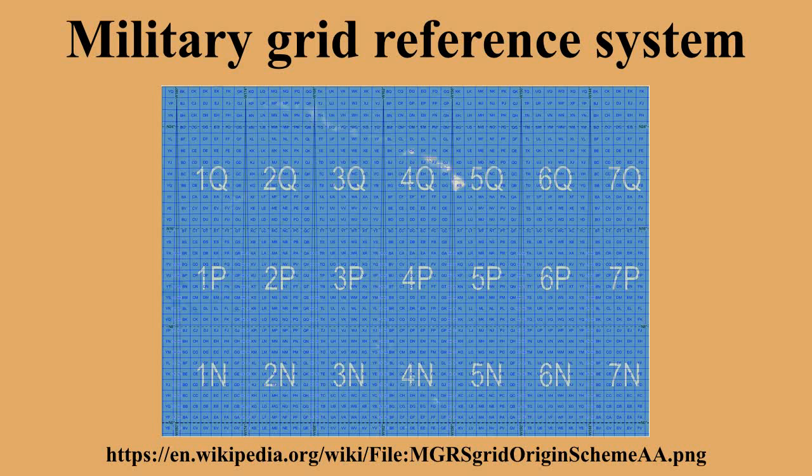Numerical Location: The third part of an MGRS coordinate is the numerical location within a 100,000-meter square, given as N plus N digits, where N is 1, 2, 3, 4, or 5. If 5+5 digits are used, the first 5 digits give the easting in meters measured from the left edge of the square, and the last 5 digits give the northing in meters measured from the bottom edge of the square. The resolution in this case is 1 meter, so the MGRS coordinate represents a 1-meter square where the easting and northing are measured to its southwest corner.